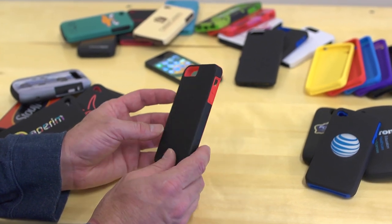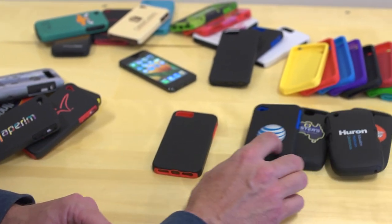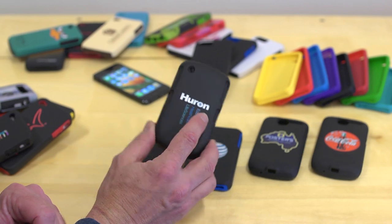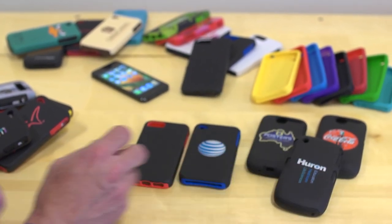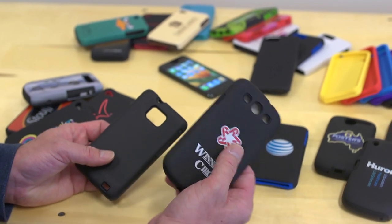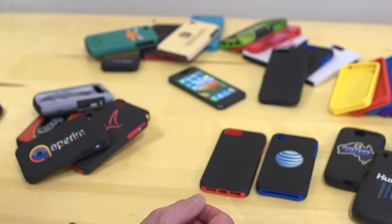This is the model and the design for the iPhone 5. We have it in a number of different products. This is the iPhone 4GS. We have a number of different Blackberry products and Android devices. This is the very popular Samsung Galaxy S3. This is the S2 — check the website for all other models available.